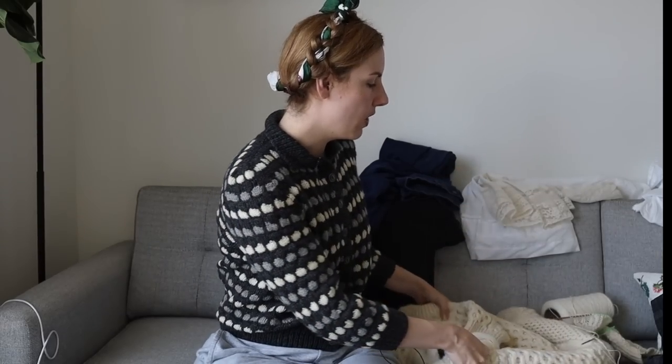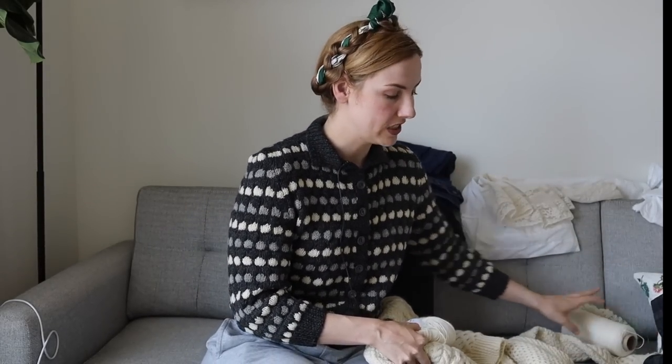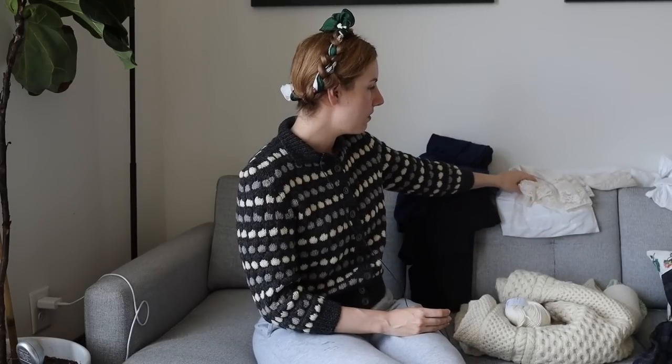I gathered together all the different things that need mending, altering, or finishing that I've just been putting off for a very long time. We have one sweater that needs reinforcing and darning, a few pieces with holes, rips, and tears — some where I need a reinforcing patch, some where I don't. We'll try to get through all of it.